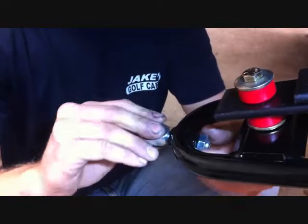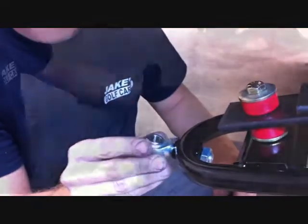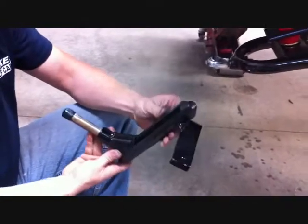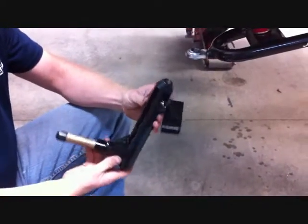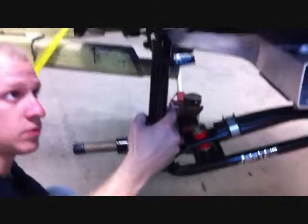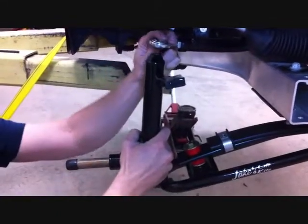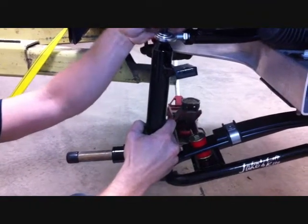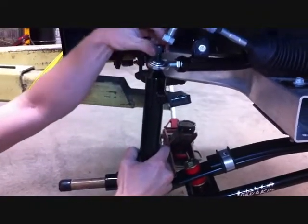You don't have to tighten this yet until we set the camber. Install the spindles to the car — they are side specific. The steering arms go towards the front of the car, as shown here on the passenger side. Bolt the spindle to the upper and lower heim ends using the supplied 1/2 by 1-1/2 inch allen head bolts.